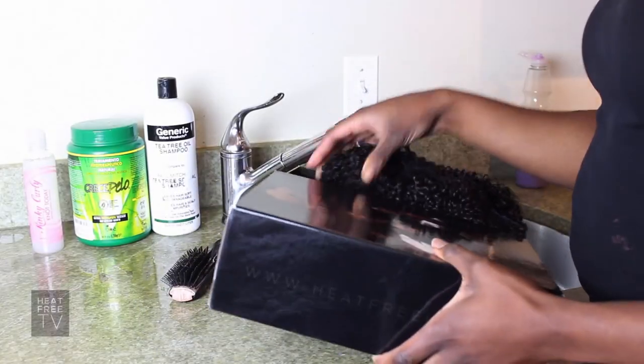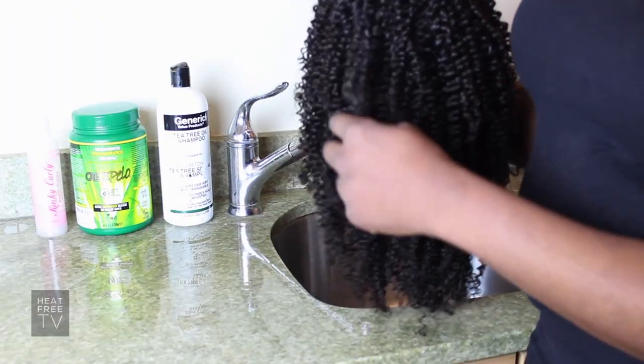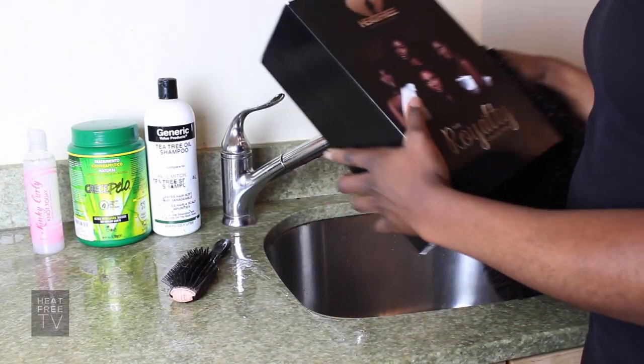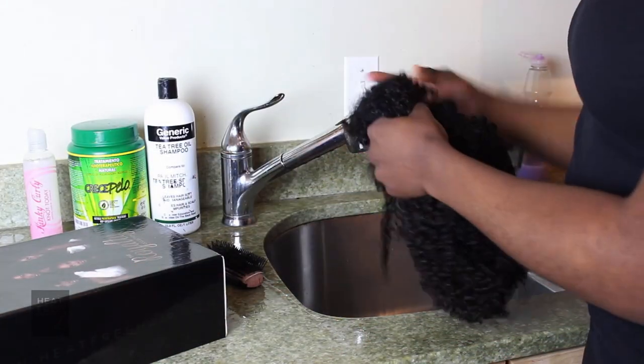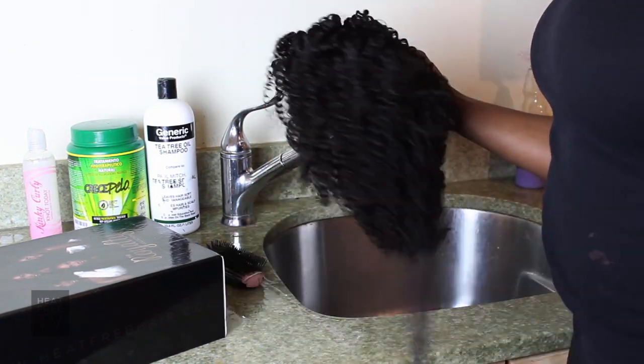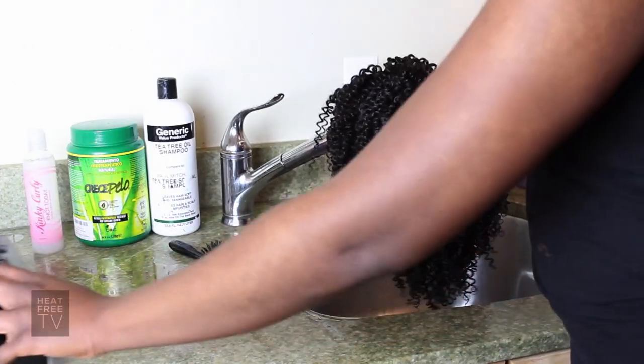Once you receive your Frecoil's Queen wig, the Frecoil's Empress wig, or Frecoil's Goddess wig, you want to remove it from the box. It will be covered in a nice little net and you want to prepare it to be washed.